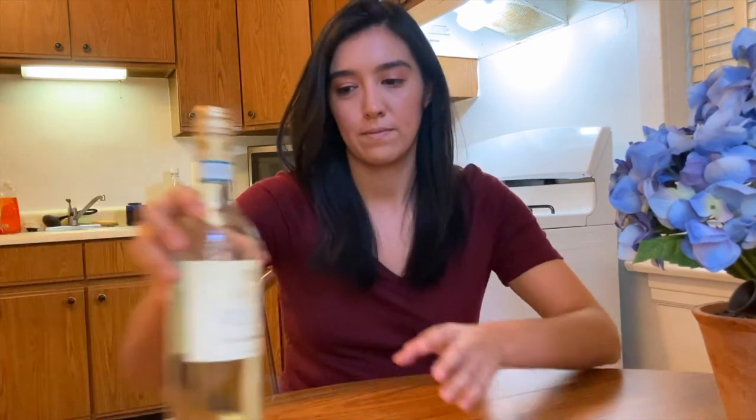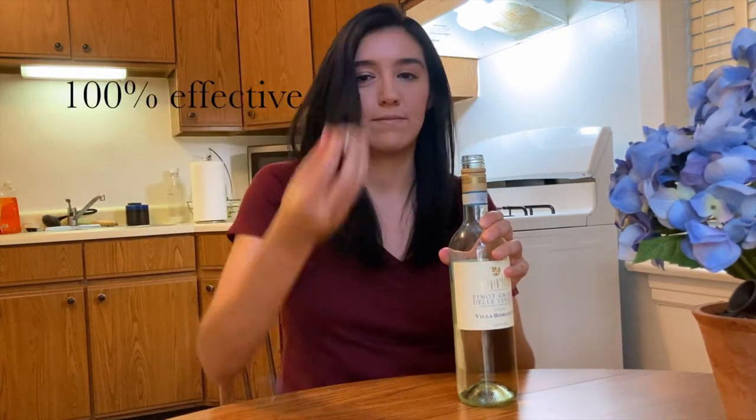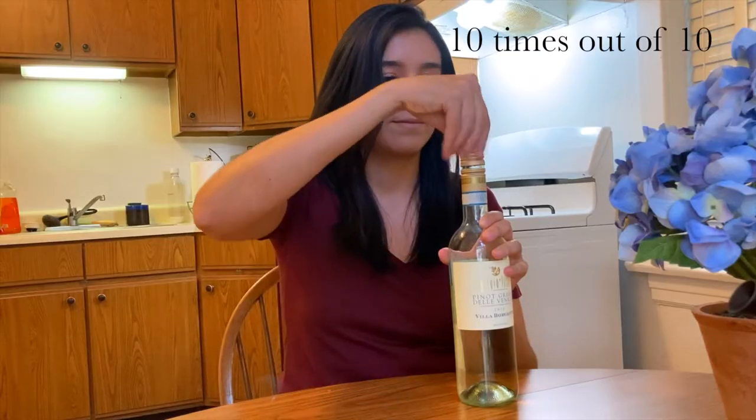For method one, you've got the screw cap — open like so. All right, moving on to method two: the corkscrew.